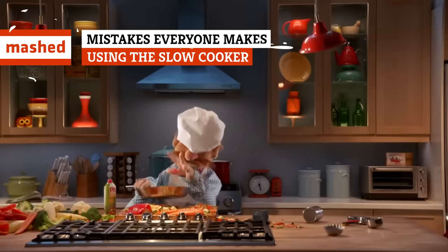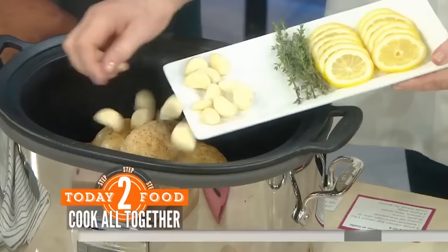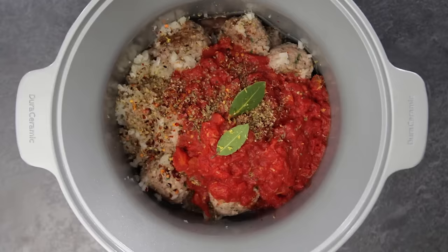Who needs the hassle of cooking by hand when you have a slow cooker? Throw everything in there in the morning, then forget about it until dinner time. There's nothing better, right? But as easy as slow cookers are, they do come with rules. Here are some of the mistakes everyone seems to make when they use slow cookers, so you can be sure not to make them yourself.